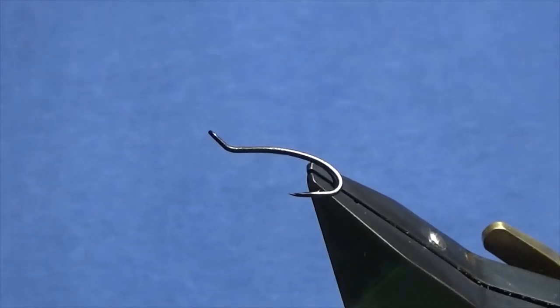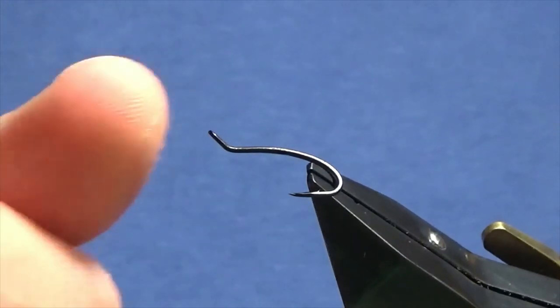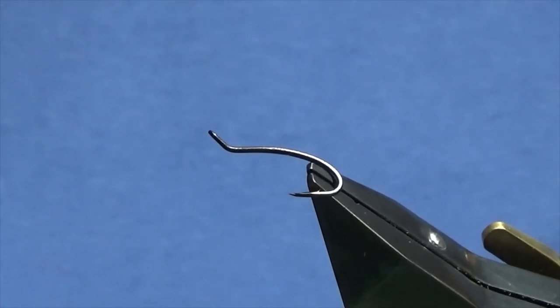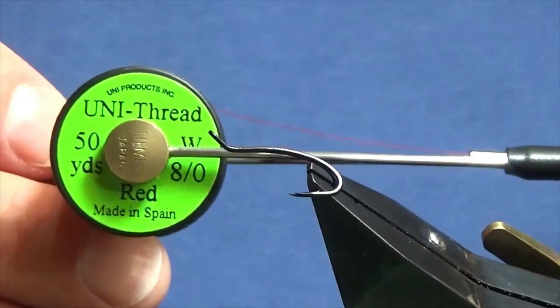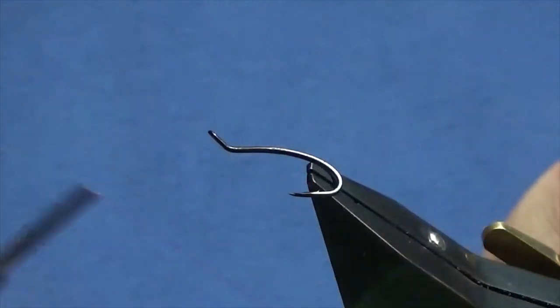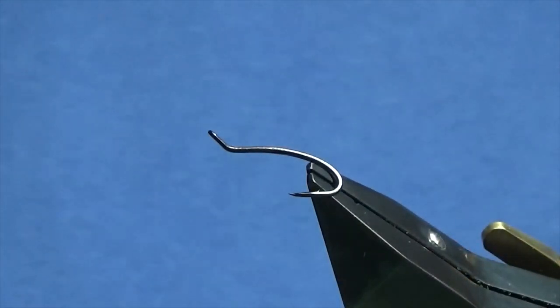I'm going to tie you the wee fly called the Simply Red. The hooking device is a size 11 double black salar, and the thread I'm going to use is Uni Thread 8-0 in red. It could be a great back-end fly especially as we're coming into September and October, depending on whenever your season starts and ends.